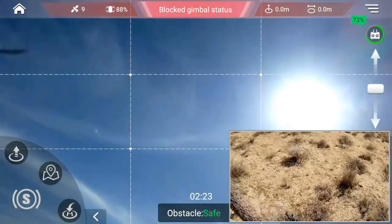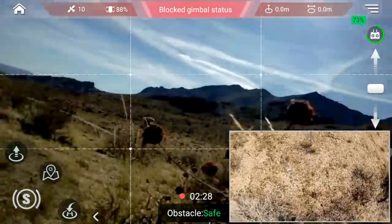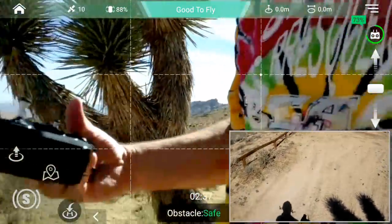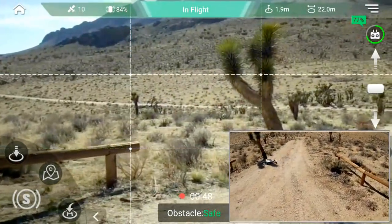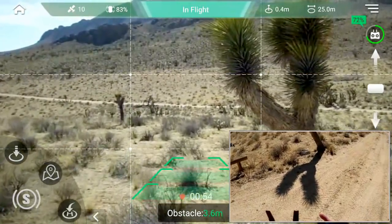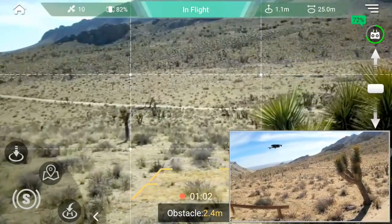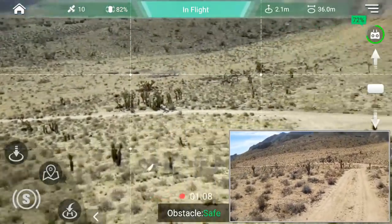Well, that worked. Obviously, obstacle avoidance needs a little work. If it's going slow it's okay, but in that case it hit the Joshua. Keep in mind, I do have obstacle avoidance on. Let me take it back up and try that again — this time I'll go this direction. Slowly. Okay, it detects it. I'm still pushing, trying to push forward into it. It's going up and up and up and over. Okay, that worked. Why didn't it work coming in this direction?